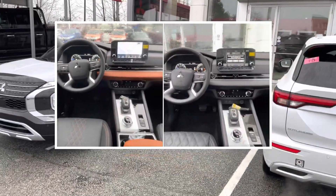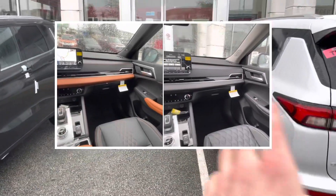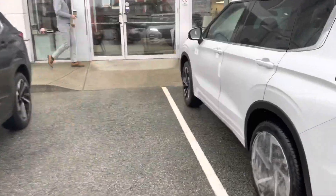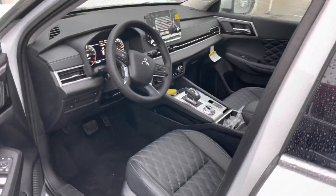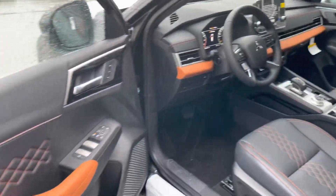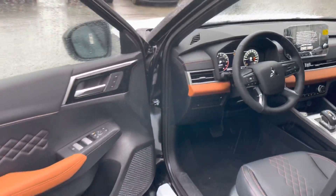Welcome to Mr. Mitsubishi's YouTube channel that covers a lot of new Outlander stuff. Today we have these beautiful Outlanders in and we'll have a look at the exact difference between fully loaded interiors. This one here is the GT with regular diamond stitched interior, and this one here is the GT Premium with upgraded two-tone interior. We'll have a close-up look at exactly the differences.